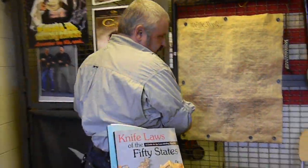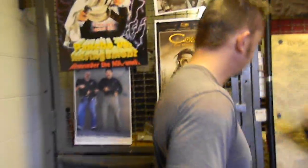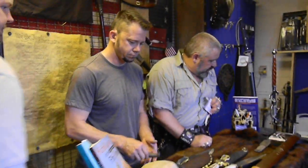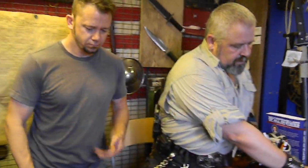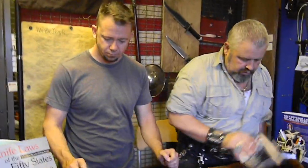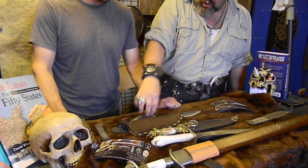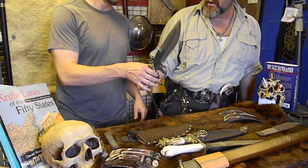You can see Colt right here. This is Colt. Come on over here, Dave. And we're going to talk about what we did on each.